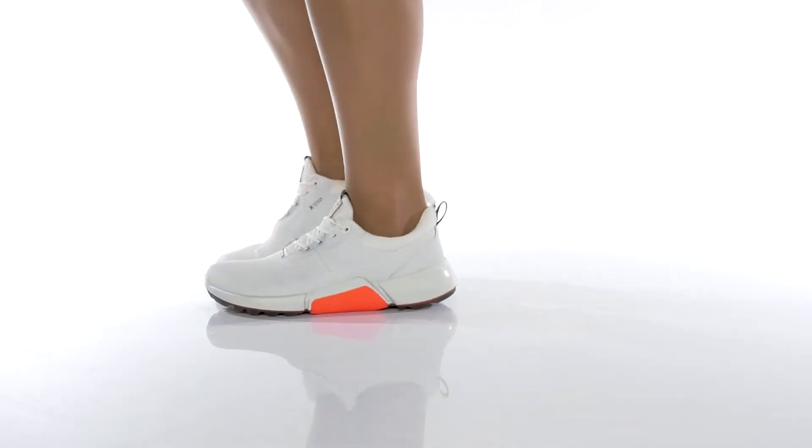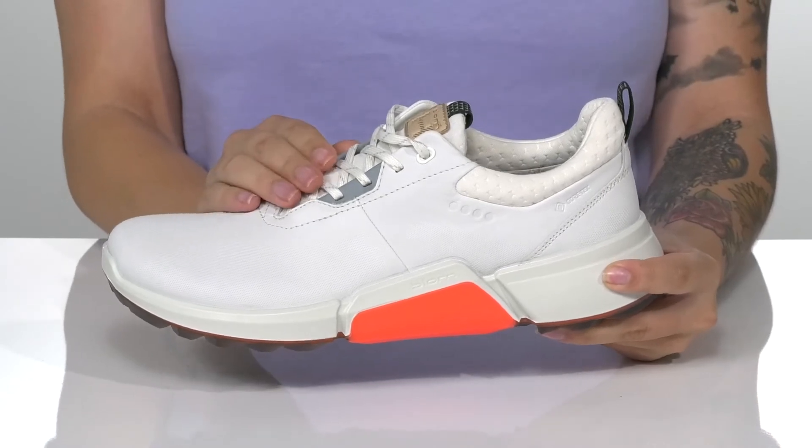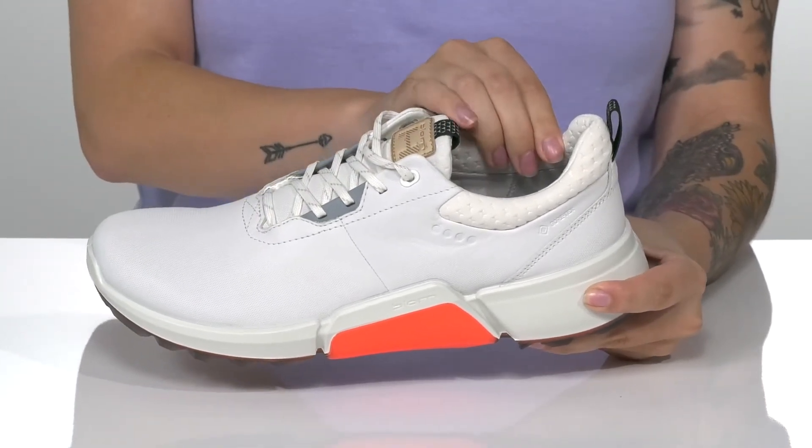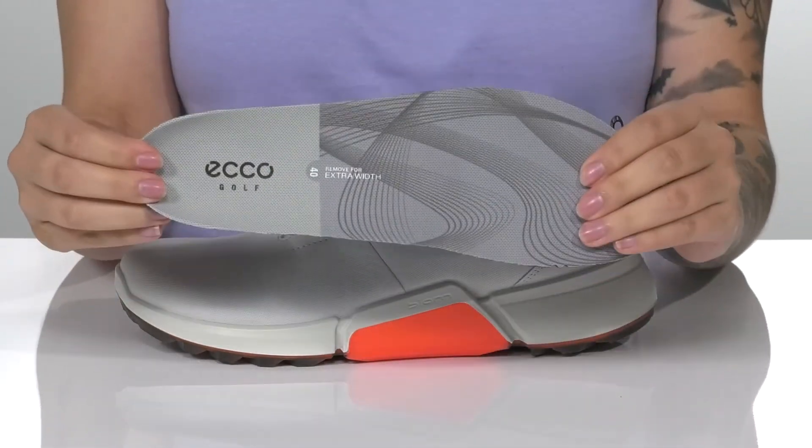This hybrid golf shoe has a leather and textile upper with Gore-Tex Waterproof technology. These have a textile inner lining with a little bit of padding around the collar as well as a removable ortholite insole.